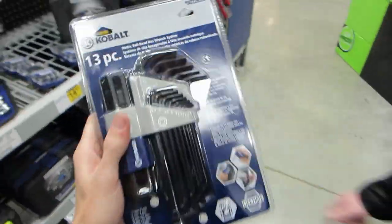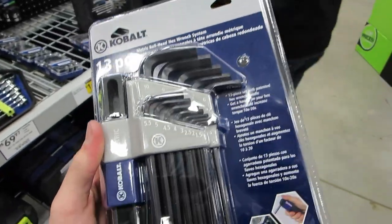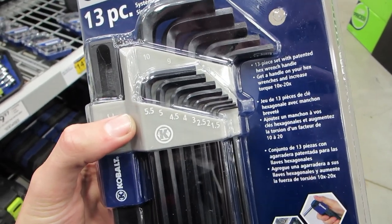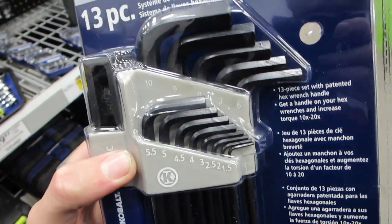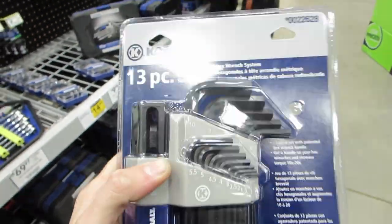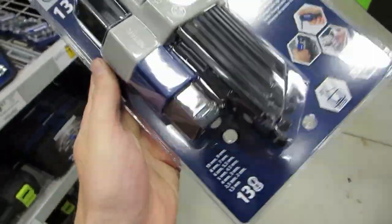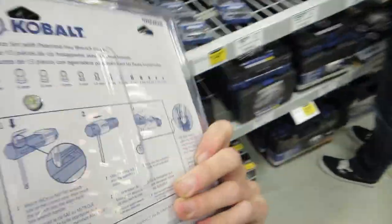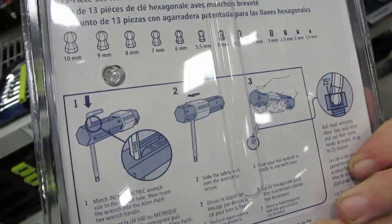Check this out — $6.71 for a Cobalt 13-piece metric set: 5.5, 5, 4.5, 4, 2.5, 2, 1.5, 6, 7, 8, 9, and 10 millimeter Allen keys with a handle so you can actually get torque on them. Very cool.